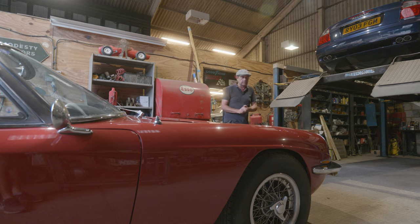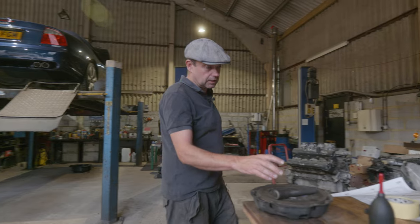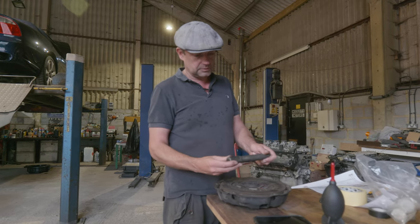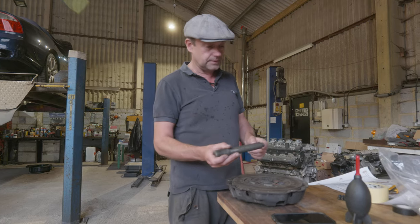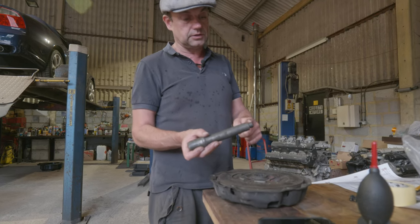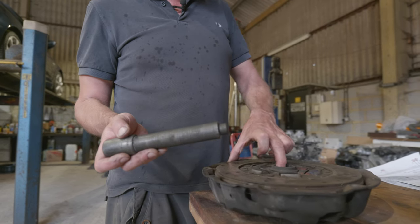But first thing was, before we even start doing one of these, I had to make a clutch alignment tool. So that's my clutch alignment tool. This is basically so you can put it in the back of the engine - that goes in the spigot bearing, which we'll have a look at on an engine in a minute. And this bit carries the actual clutch plate itself.